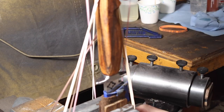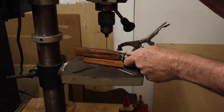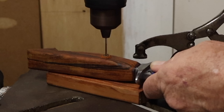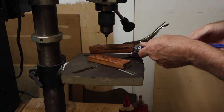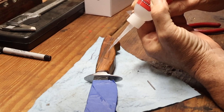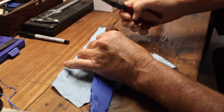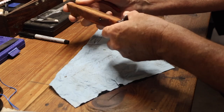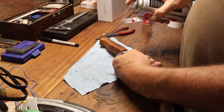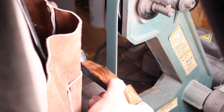I used rubber bands to hold it down — I saw some guy on YouTube do this, thought I'd give it a shot, and it seemed to work alright. After getting the handle glued together I went to the drill press, drilled a 1/16 inch hole for my pin — that's a stainless steel 1/16 inch pin — and attached it with some CA glue. Starbond makes a really good CA glue with an accelerator spray that instantly hardens.